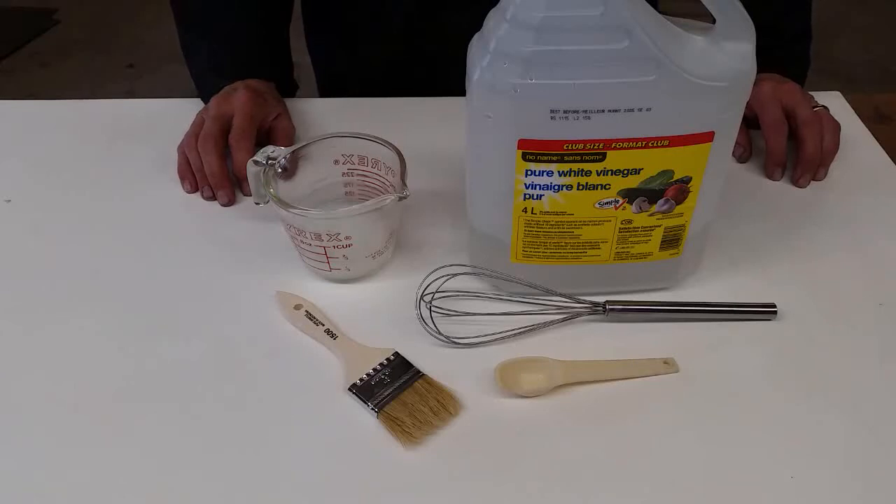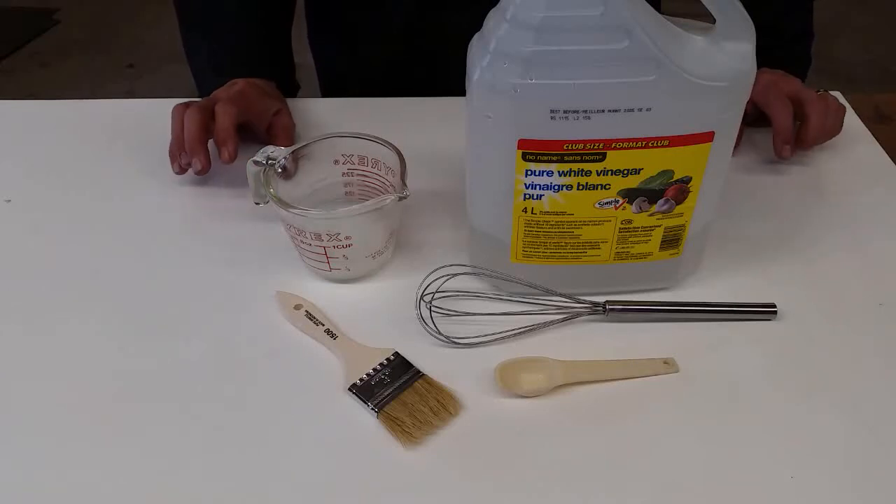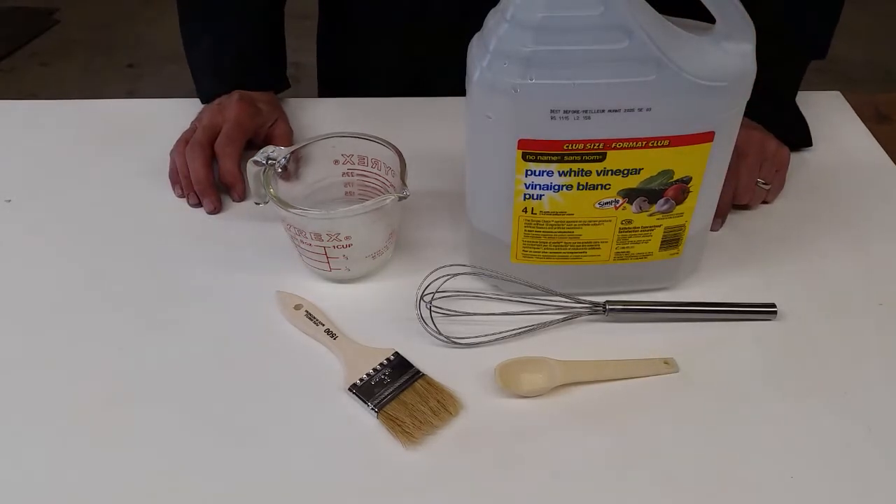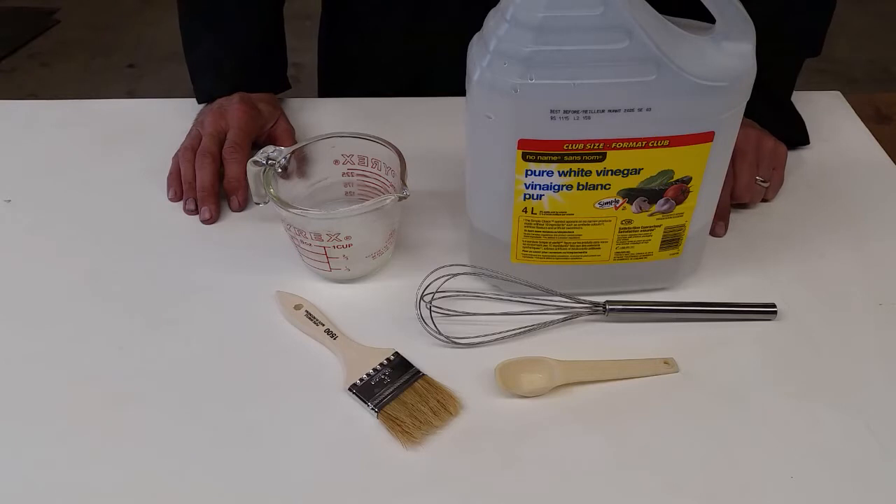Today's video is about cleaning solutions. I like to use vinegar, just plain vinegar, for descaling the shower walls, toilets, all that kind of area where you end up with scale from hard water deposits, calcium carbonate.